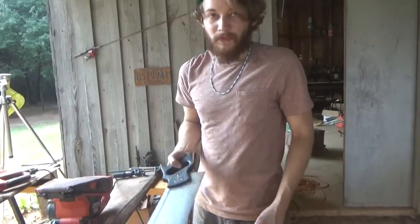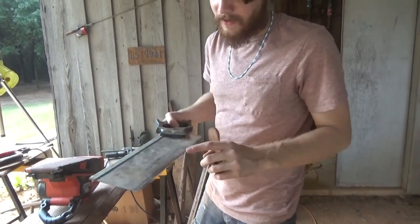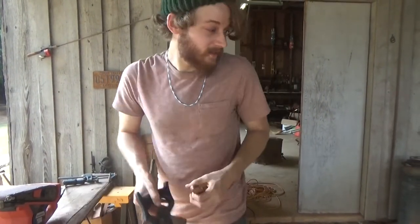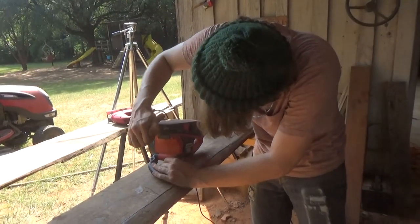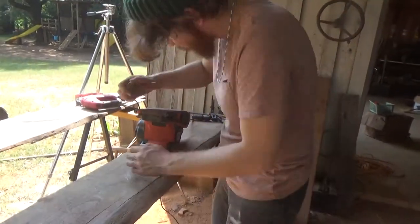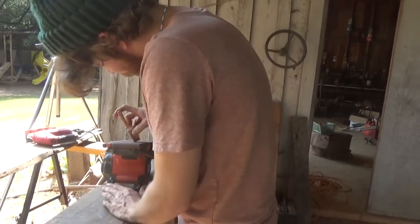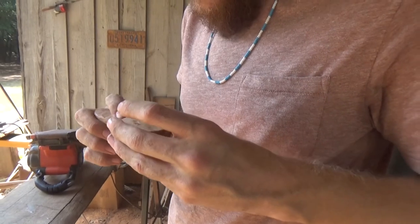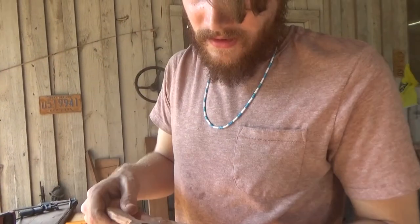Before y'all even say it, I cut this with a crappy miter saw. Before you go on a tangent about not taking care of your tools — this isn't my miter saw, I don't know where it came from, it already looked like crap, but it did what I wanted. We're working down the profile of this coffee scoop on the belt sander, and I think before I get any further I'm going to switch to chiseling out the scoop part.